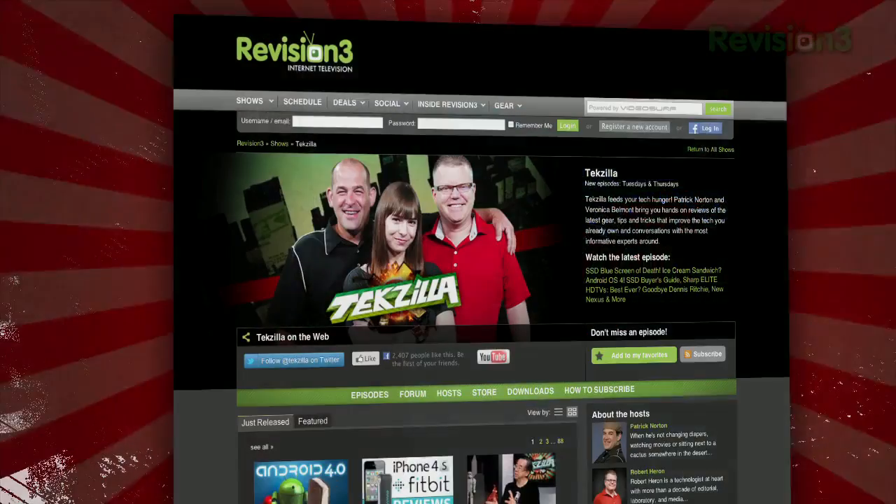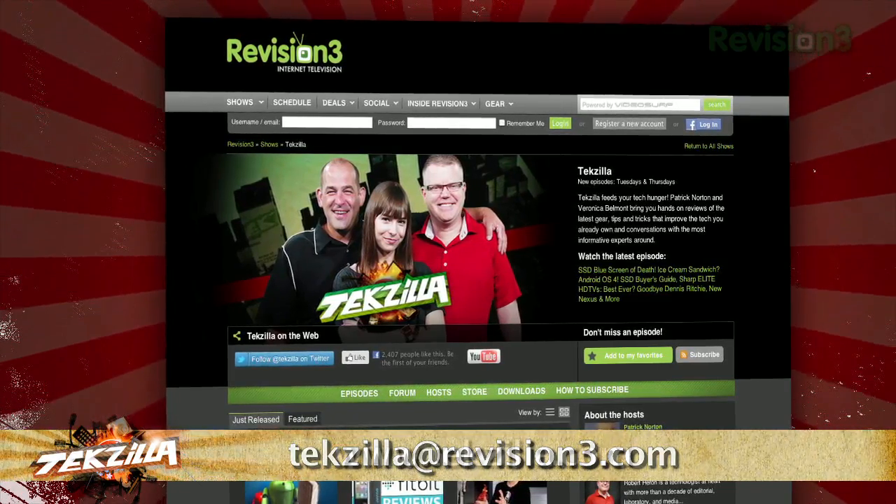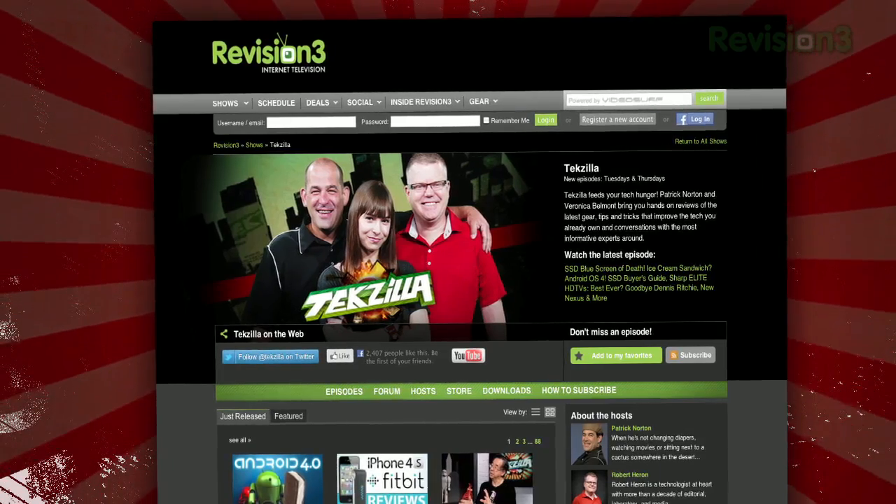Now, if you've got a tip for us to pass along to the rest of the TZ crew, email us at techzilla@revision3.com. And as always, techzilla.com is the place to find more tips, tricks, product reviews, and how-tos.